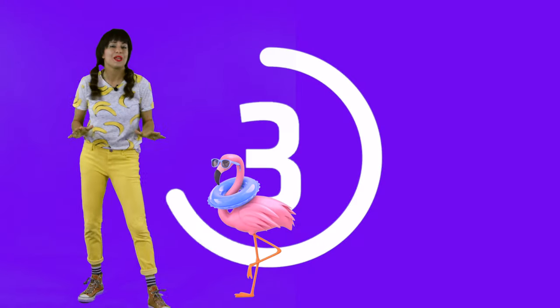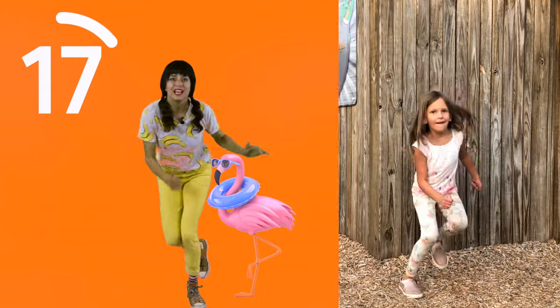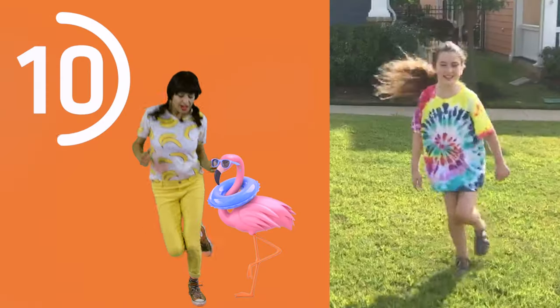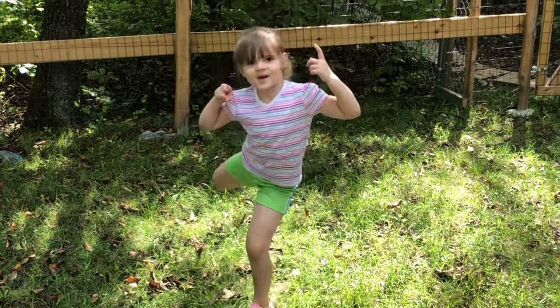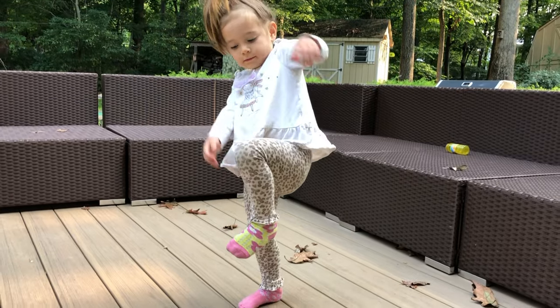The next animal that we're gonna be is a flamingo. Now flamingos, they like to stand on one foot — try it with me. Now we're gonna try to hop from one foot to the other foot. Whoo! And then try it again, just hop on one foot. Doing great — try another leg! Whoo! Keep hopping. You're doing great, keep going. Kick it again — this is so fun! Whoo!